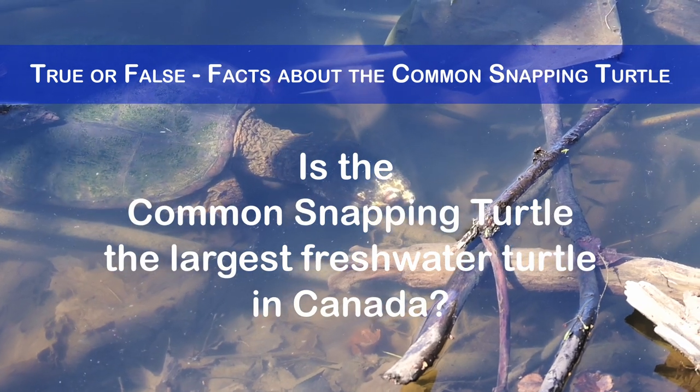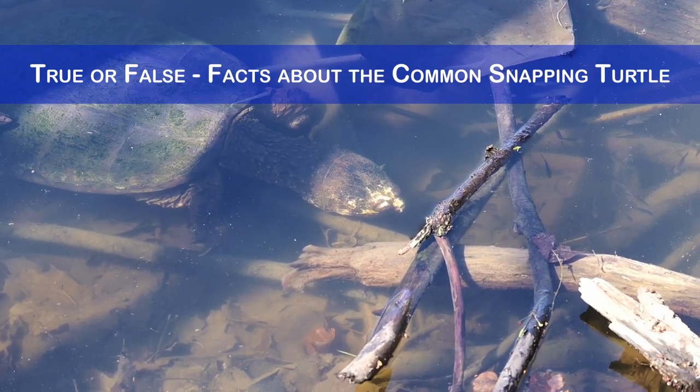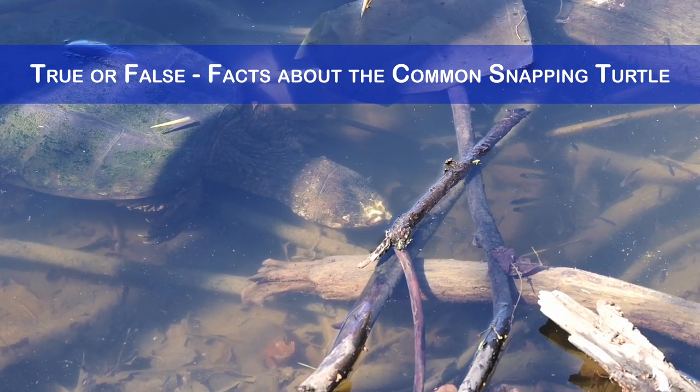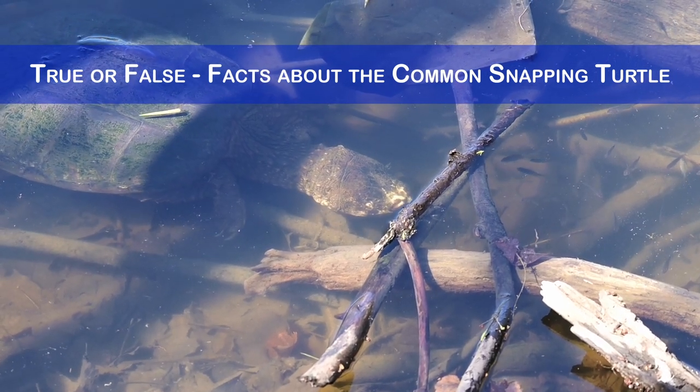Is the common snapping turtle the largest freshwater turtle in Canada? Yes, this turtle species can weigh up to 16 kg and measure up to 47 cm in carapace length. It is the largest freshwater turtle in Canada and one of the largest in North America.